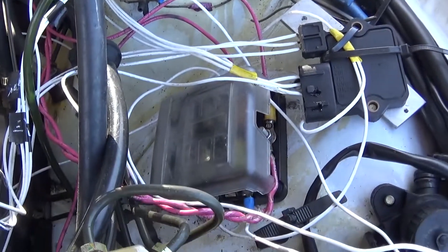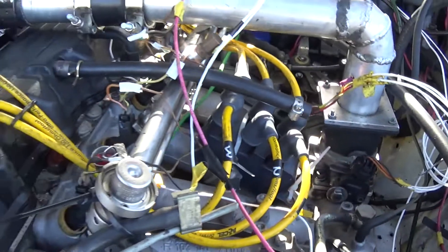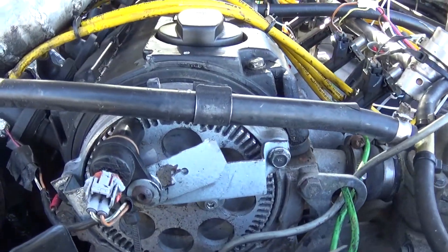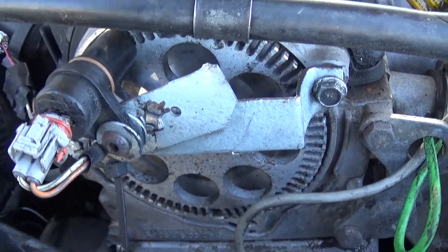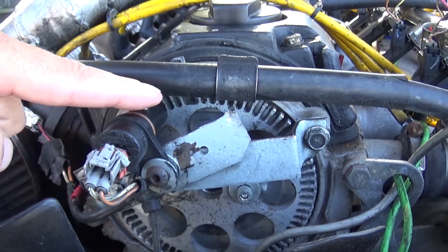We have a simple fuse block and our crank position — well, it's cam — it's running off the cam. You can see there's a missing tooth down here and there's also a missing tooth right there.